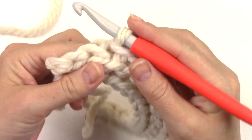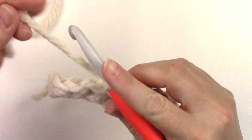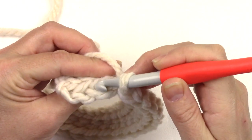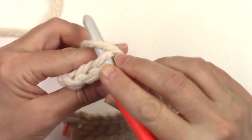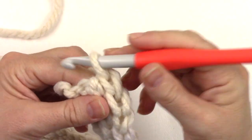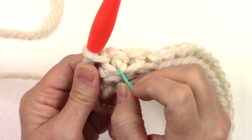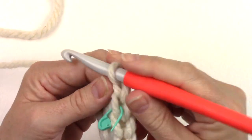Then it says to back loop only slip stitch in each of the last three. Tip your work towards you — this loop right here is your back loop, here's your front loop, there's your back loop. Work a slip stitch in each of the last three back loops. If you have trouble seeing that first stitch after you turn, put a stitch marker around the front loop of the last stitch. Chain one and turn.